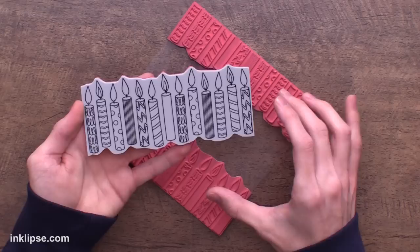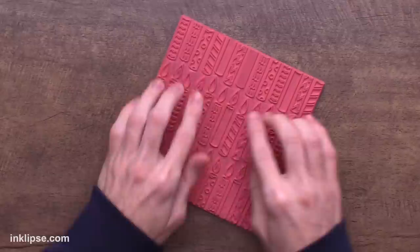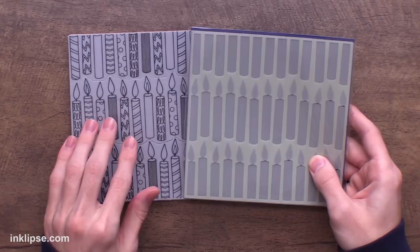This allows you to do many different techniques and use the stamp a lot more than you would if it was just a solid background. And if you want to use it all as one piece, all you need to do is place it right back together like a puzzle. If you need a little help, you can lift up the stamp and bend it a little bit and it'll go right back into place perfectly so you can stamp the whole background together.